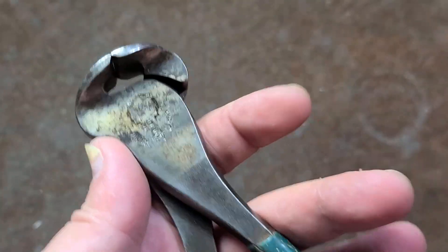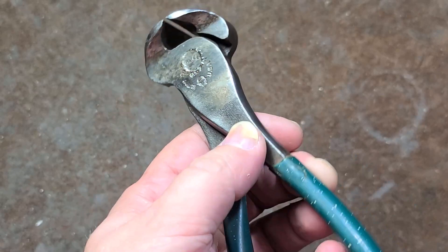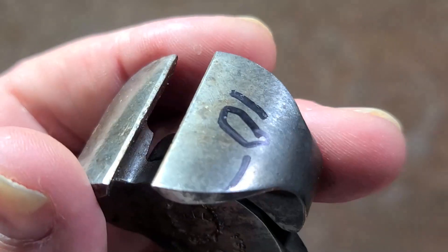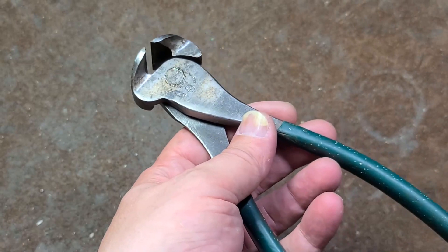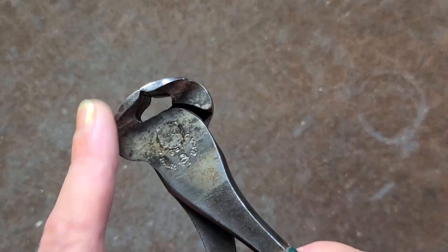I do have some actual Diamond Horseshoes and they're very well made — can't seem to find them right now. Anyway, we can see just a little bit of light through there so these have definitely been used, but the jaws aren't too beat up. These types of cutters are for cutting off the heads of rivets, heads and nails.